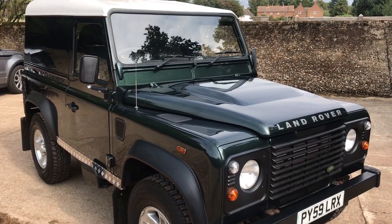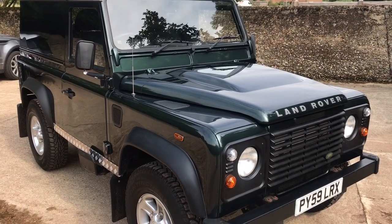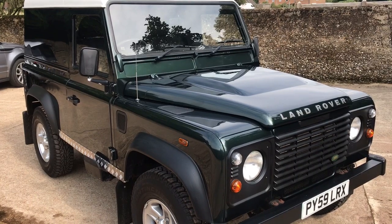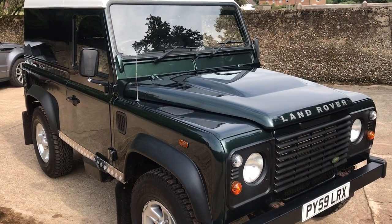Let's have a look around this 59 plate — I think this one's actually 2010 registered rather than 2009, but I'll confirm in the description. Land Rover Defender 90 TDCi hardtop, finished in Galway green metallic with a white roof.